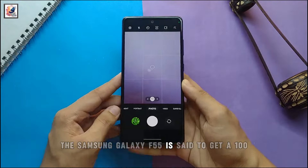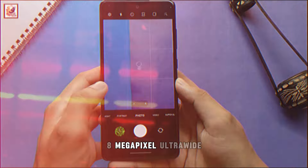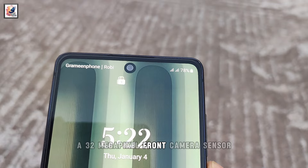The Samsung Galaxy F55 is said to get a 108-megapixel primary sensor, an 8-megapixel ultrawide, and a 2-megapixel macro camera at the back, along with a 32-megapixel front camera sensor.